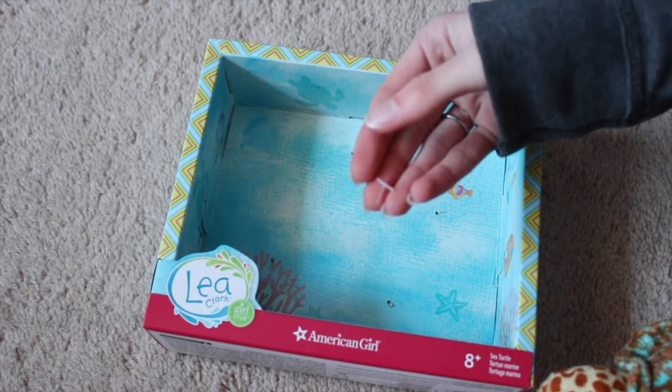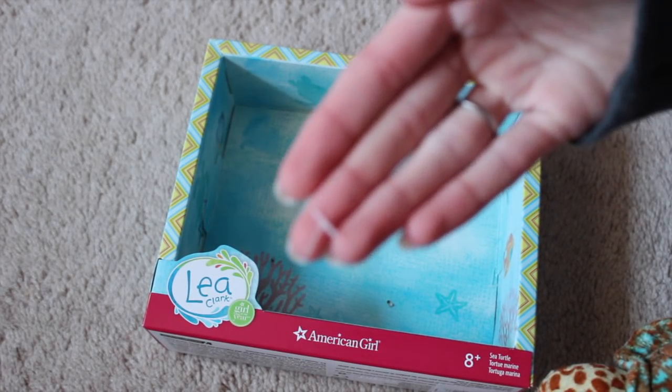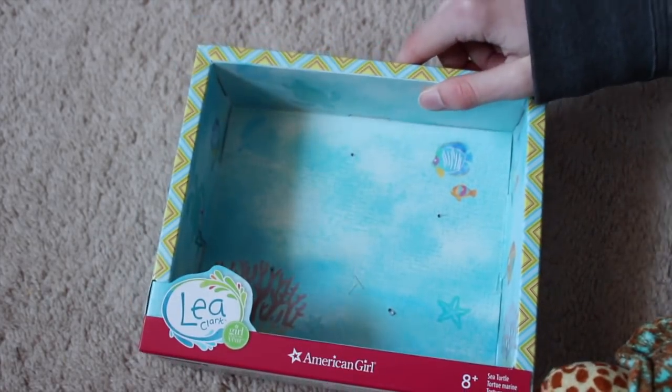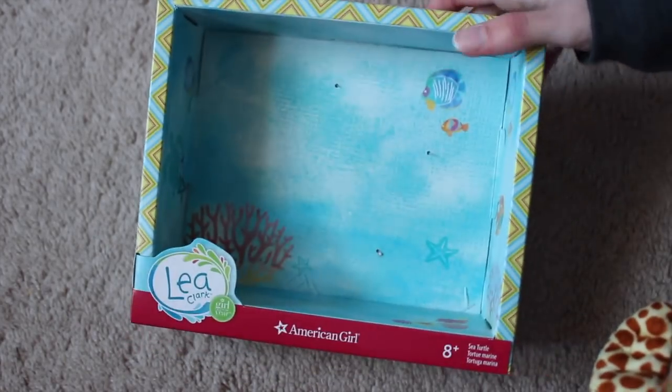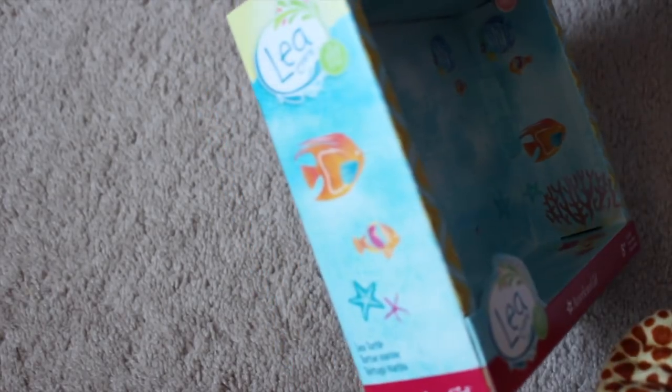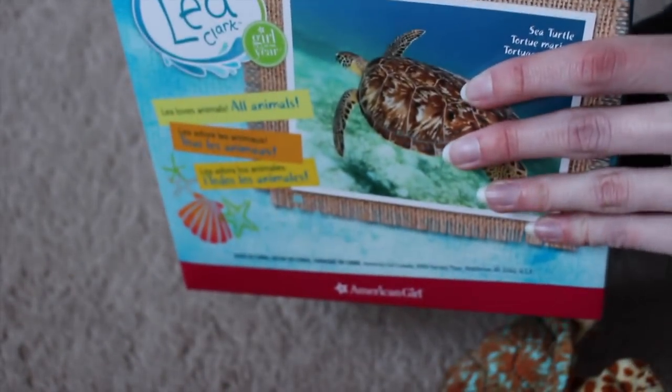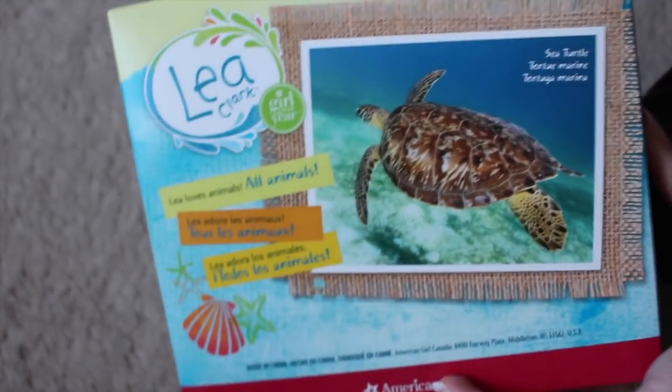I just have the little things that it was attached with in there because I didn't want to throw them on my floor, so I just put them in the box to throw away later. But this is the box and it's literally so cute. Like, what? Why is this so cute? Okay, I'm probably going to dump out these things so be careful. Here's the back.